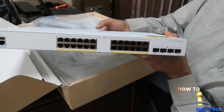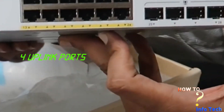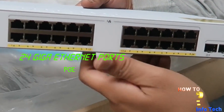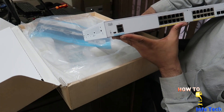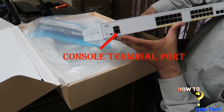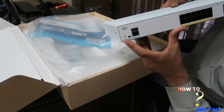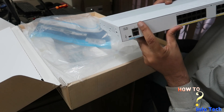This switch is the Cisco CBS250-24P4G. It comes with 24 ports Gigabit Ethernet with PoE and 4 uplink ports. There is also a front console terminal port, a power/reset button, and a USB port.